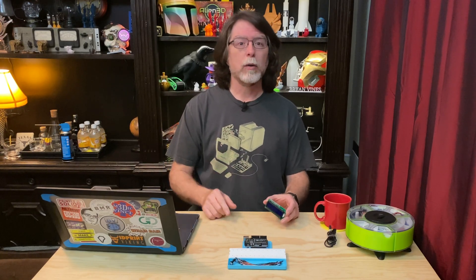Hello, 3D printing and electronics friends. Today on the BV3D channel, we'll learn how to use this little LCD screen with an Arduino Uno. Stick around and we'll get into it right after this. I'm Brian, and you are watching BV3D.